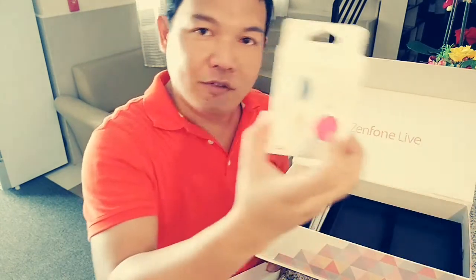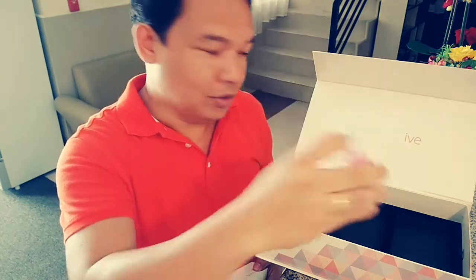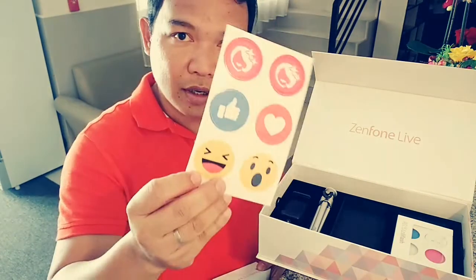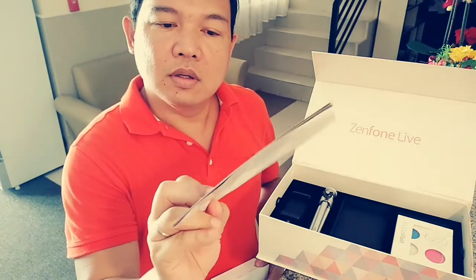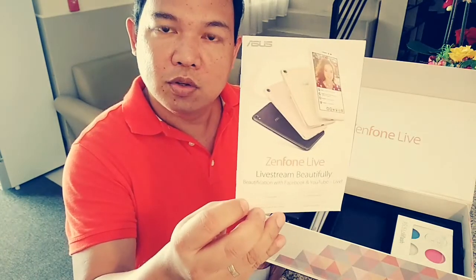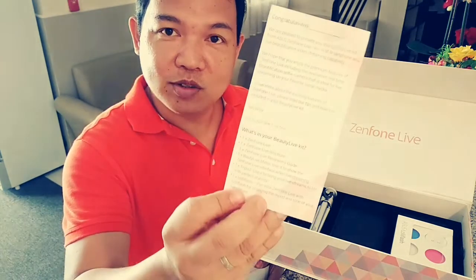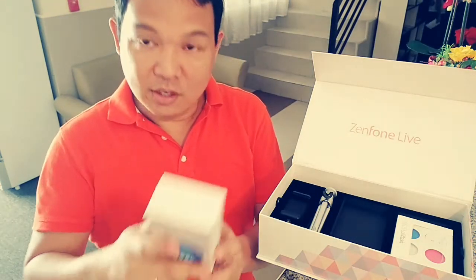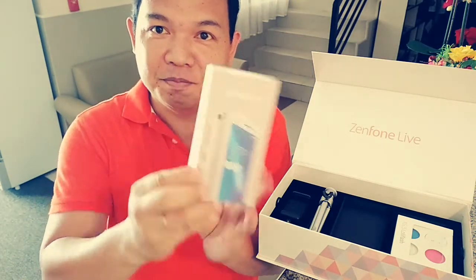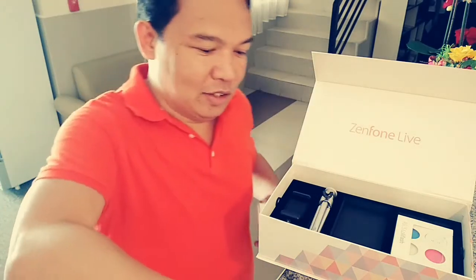May Loli Flash — there you go. And stickers. User guide. May congratulatory message pa — there's a congratulatory message as well. And the Zenfone Lite itself.